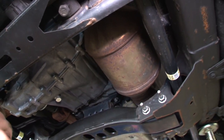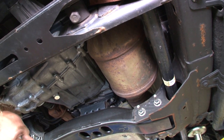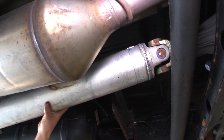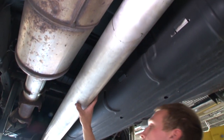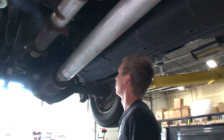Check the exhaust for any rubs or leaks — you can see all the black from exhaust leaks. Then we've got the rear driveshaft: more u-joints to check for play, and look for any dents or damage in the driveshaft that could cause it to wobble or be out of balance.